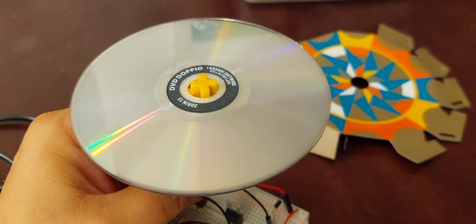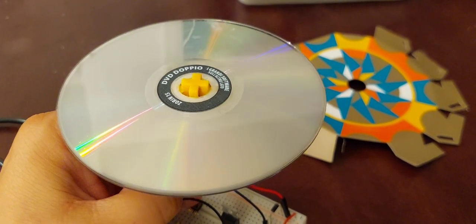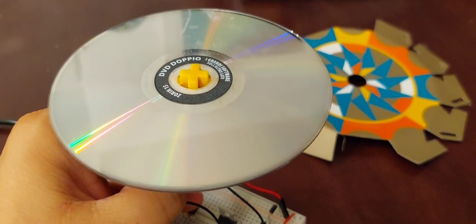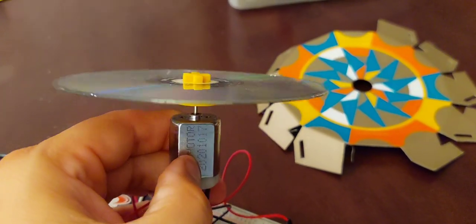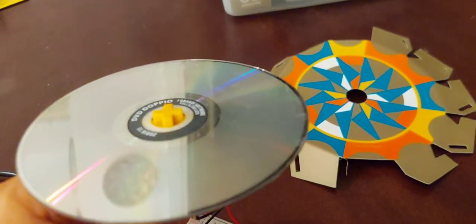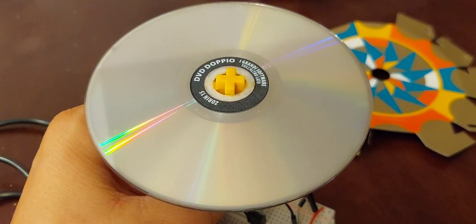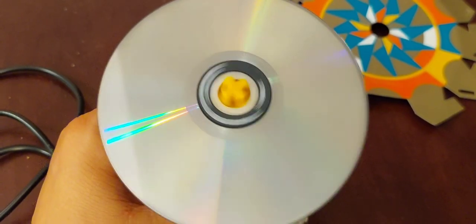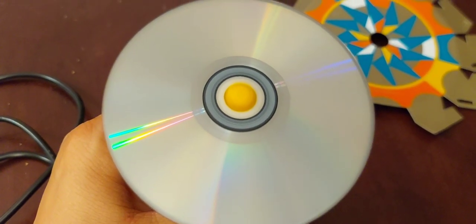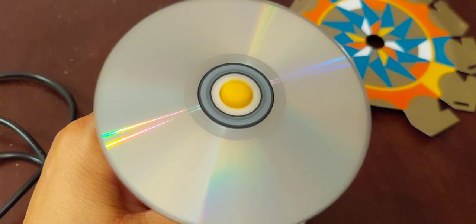I mounted a DVD — or a CD, both work the same way — on an adapter, glued it to the adapter, and mounted the adapter on the motor. I have to hold it firmly because it spins quite fast. Here goes. Releasing the button.